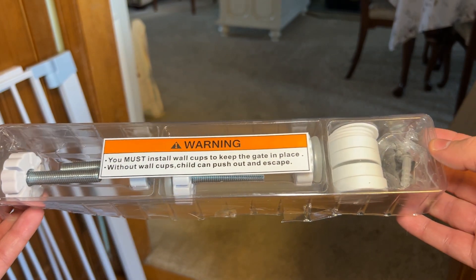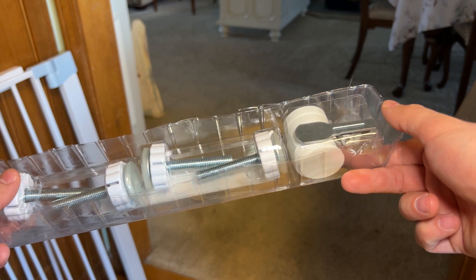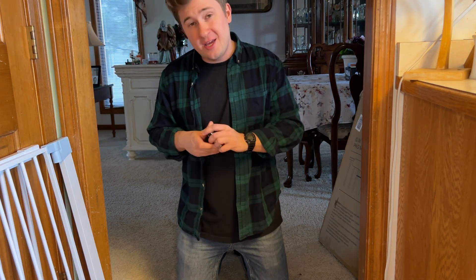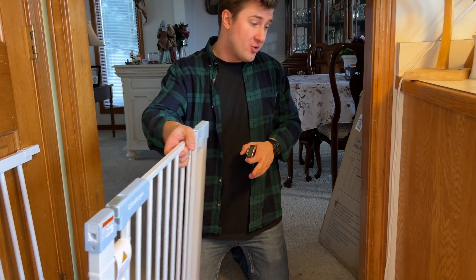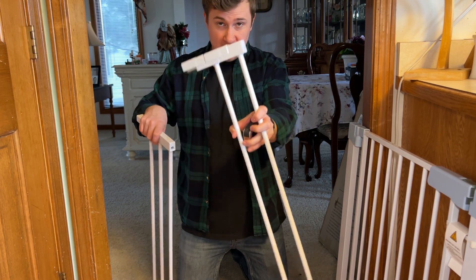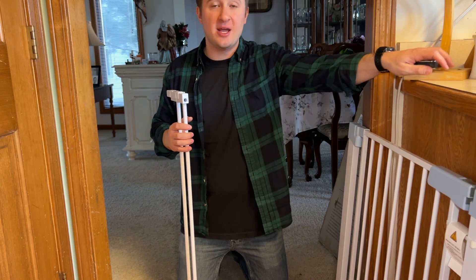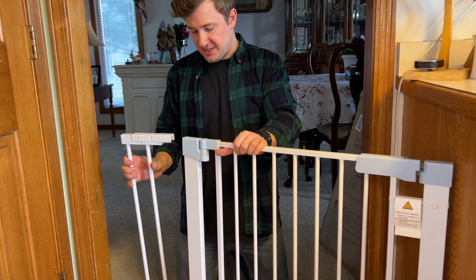The manual gives you the option to install via the pressure mount setup as well as the screw-on setup if you do want to permanently screw it to your doorway. But we're just going to use the pressure mounted method. I just measured and the doorway here is about 36 inches. The manual for a 36-inch doorway recommends using two of the smaller spacers on one side of the gate, so I won't be using the larger piece. You do want to check the manual to determine what size spacers you're going to use.